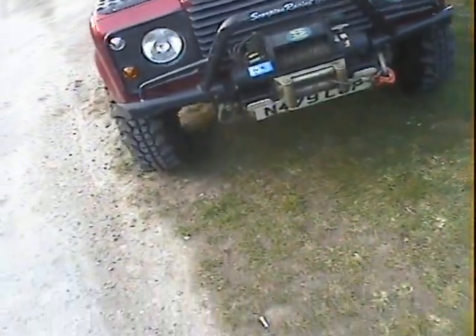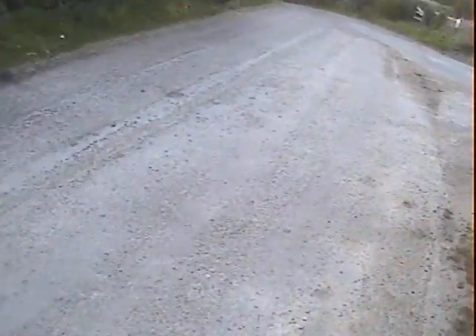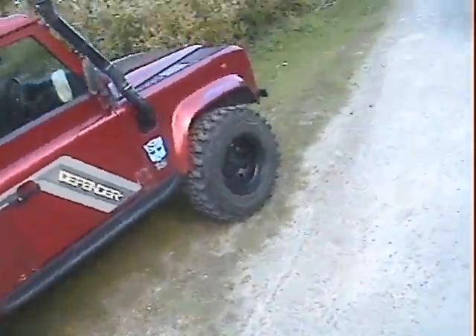On a winch bumper. It's also got proper underbody protection — we've certainly got a steering guard under there and what looks like a front diff guard. Let's see if there's a rear diff guard as well, maybe a tank guard. Yes, rear diff guard too — can't see a tank guard though.